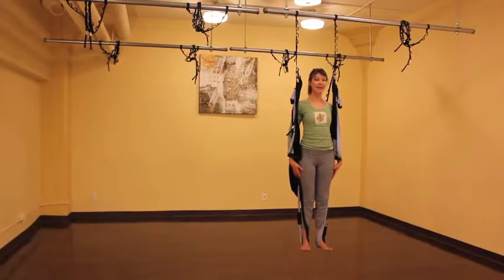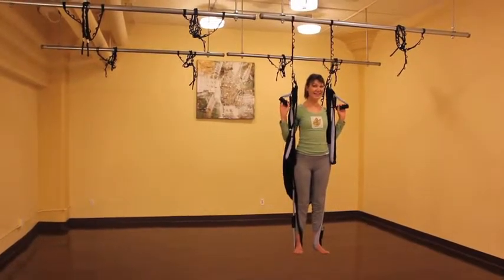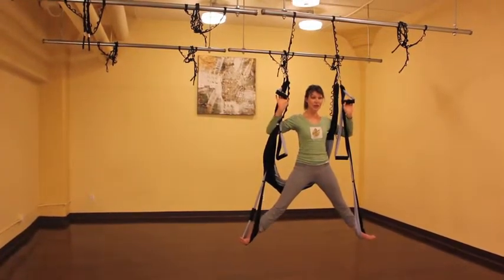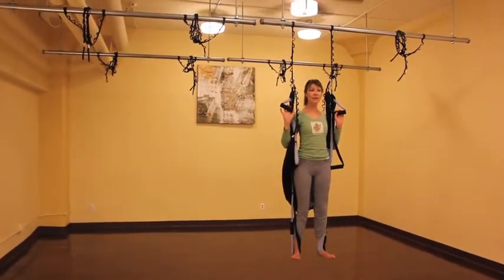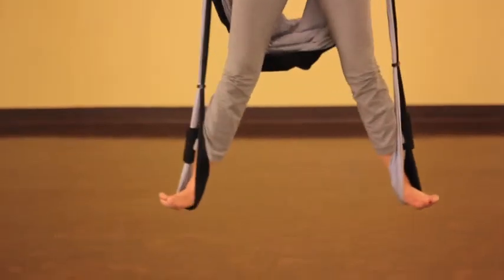Take a nice deep breath and from here, take a hold of your upper handles and on a slow exhale, we're going to open up our legs nice and wide. Use your arms to control the width by hooking them around your straps, and then inhale, drawing yourself up nice and tall. Pull up through the abdominals and again.